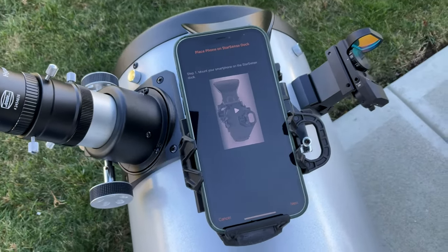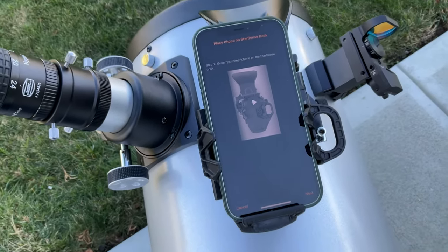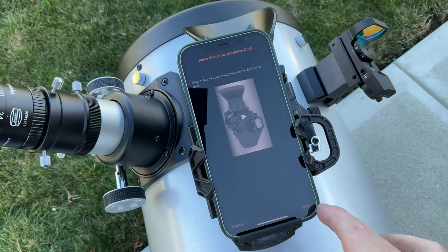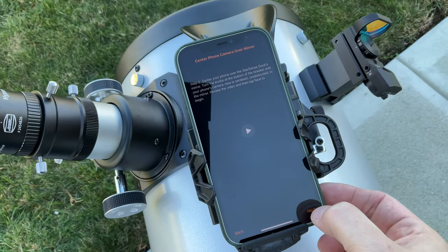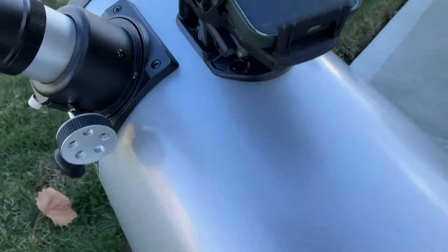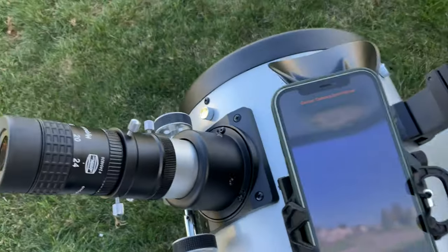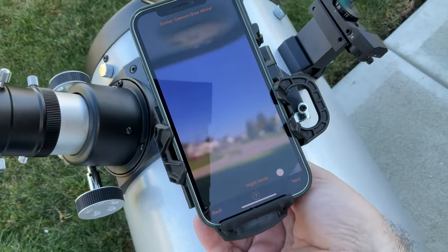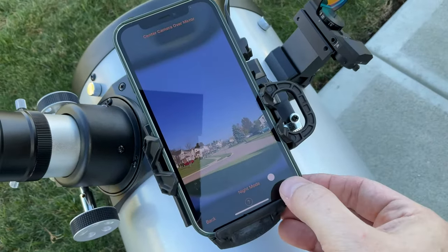I've gone ahead and aligned our finder to the telescope, so what I see in the finder is what I see in the scope. Now I'm doing the StarSense setup — we've mounted and centered our cell phone. We're going to be turning the knobs underneath it to center the camera over the mirror.